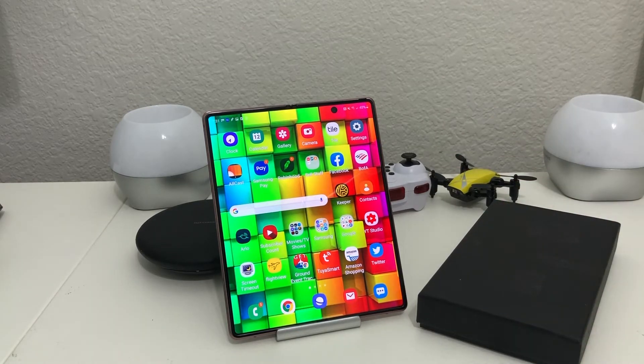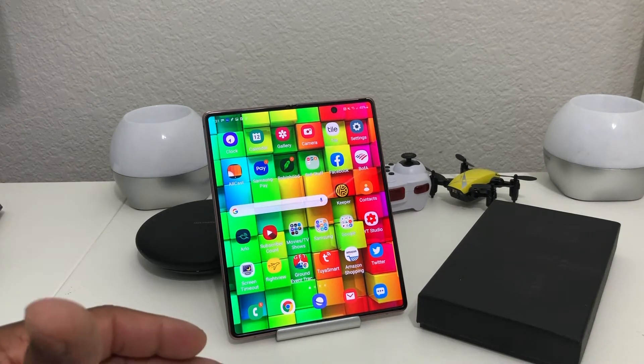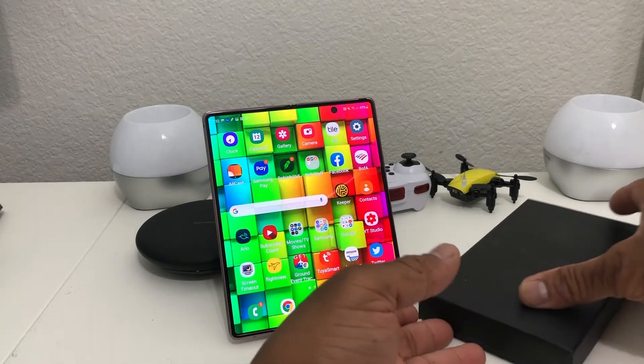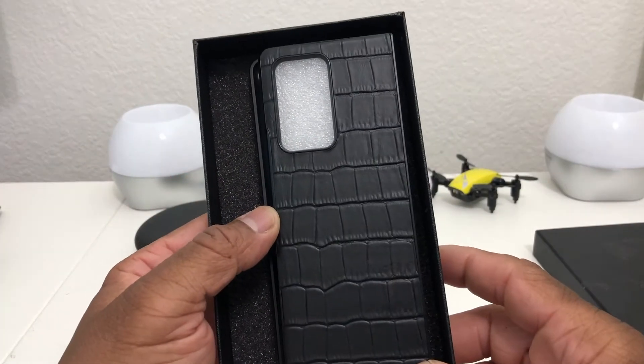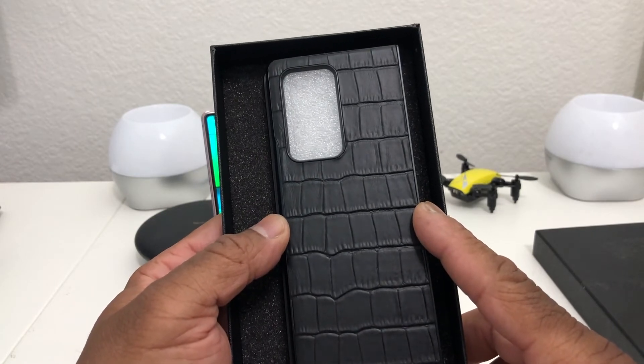As you know from previous videos, there has been a shortage of cases for the Z Fold 2 locally and on the internet. This is one I found off of Amazon, ordered it, and I've really been anticipating it coming in. It is finally here, so let's open it up and see what's inside. Wow, look at that — that is nice!